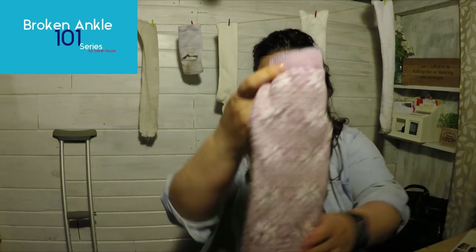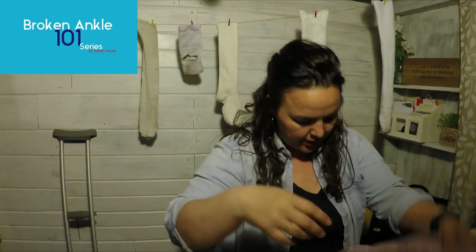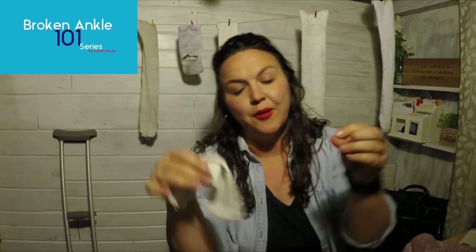These ones actually were great when I had my boot in the winter. I think these are wool, but they're my favorite.